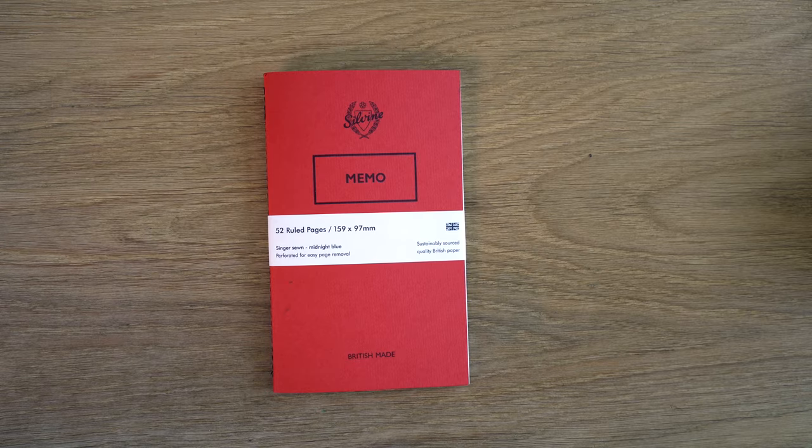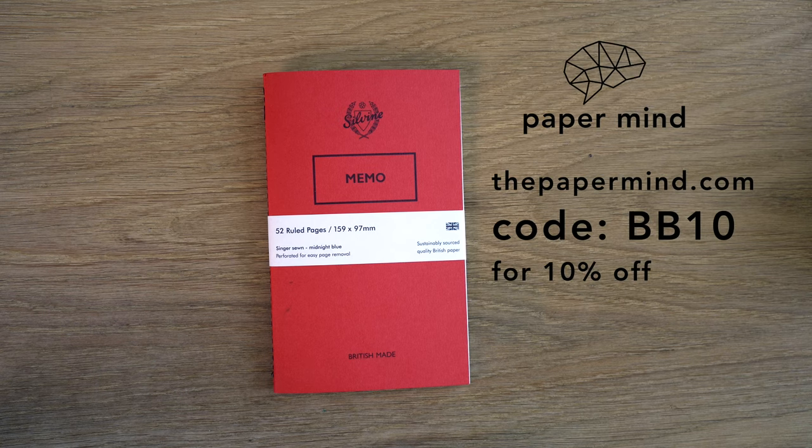Blake here with Blake's Broadcast. On this channel, I review fountain pens, paper, and ink, and as always, I put links in the show notes in the description below. Please hit that subscribe button. This is a notebook that I've actually started carrying on thepapermind.com. Blake's Broadcast viewers and subscribers get 10% off with code BB10 at checkout.